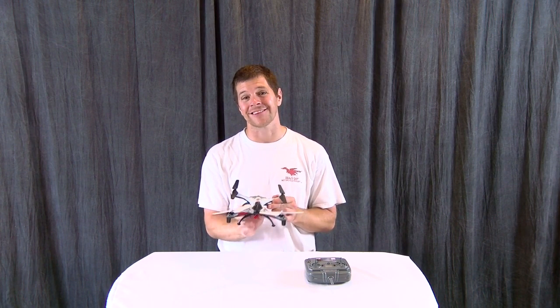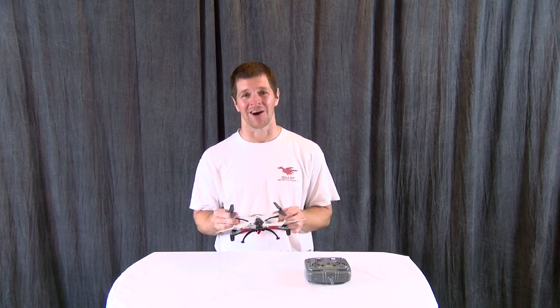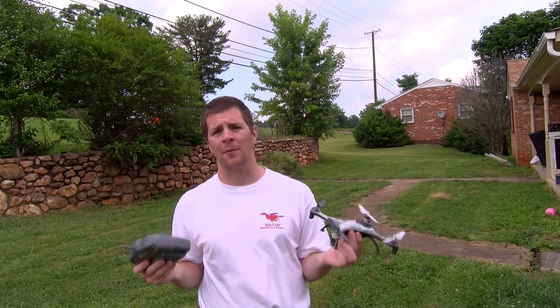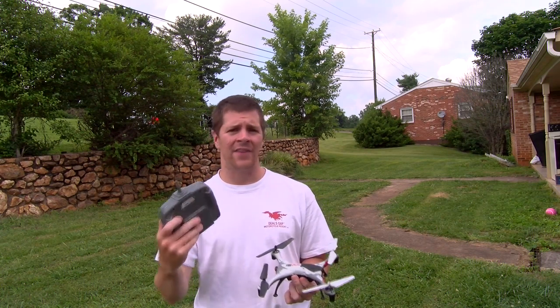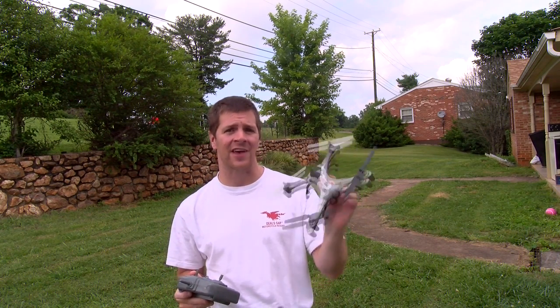So let's take it outside and see how it flies and see how my dog likes it. Since we're outside, I'm only going to fly in two modes. First I'm going to try the auto level mode and then I'm going to go into the acro mode. I'm really impressed that this has an acro mode and we'll see how well it handles it.